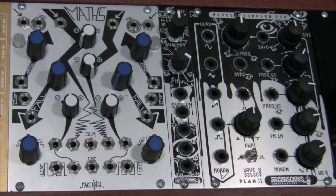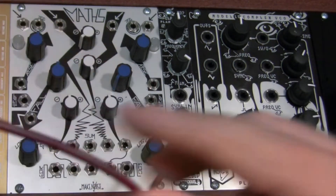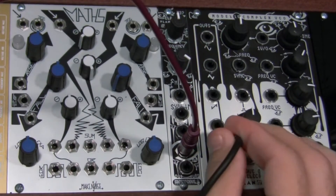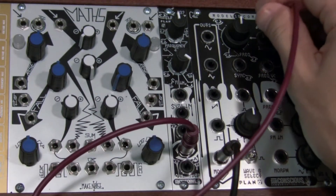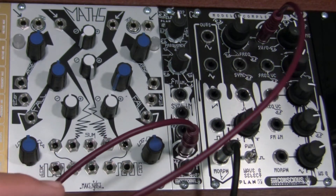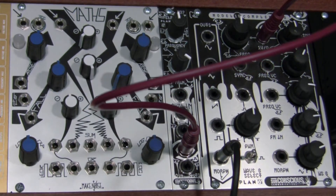So let's hear what our normal saw wave from our Model 37 modulating the pitch of our Model 15 sounds like. I'm patching that — let's take a listen to our Model 15. So let's patch our saw wave over to one volt per octave. That is the signal that we're going to be mirroring here shortly.